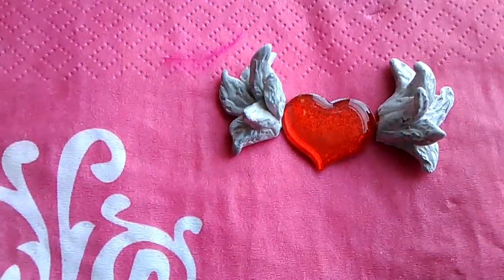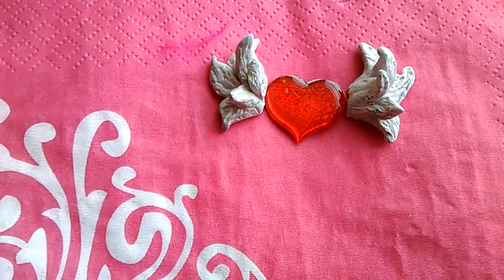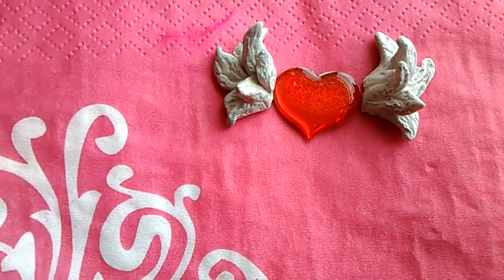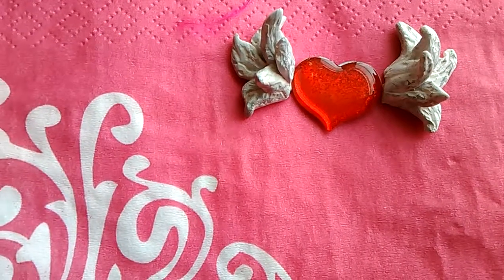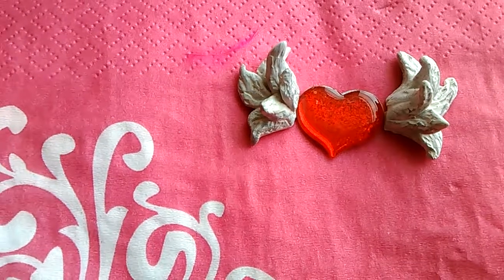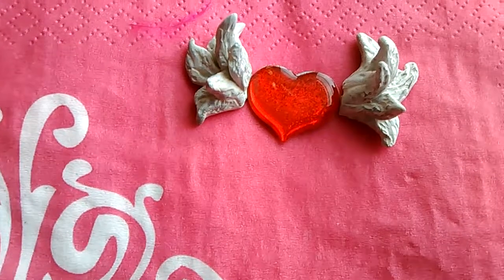I might do bigger ones for my dolls so they could have a Halloween costume or whatever. And just FYI, there are some angel wings at the Dollar Tree in the Christmas section, and they're really nice — angel wings for a dollar. So if you guys want to go check that out and buy some before they're gone. Anyway, have a blessed day. Bye.